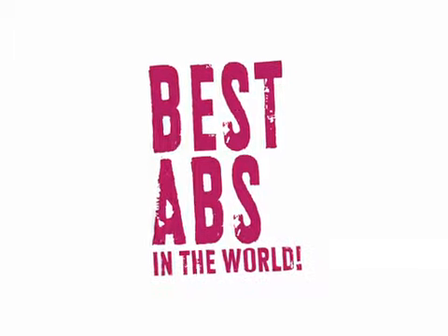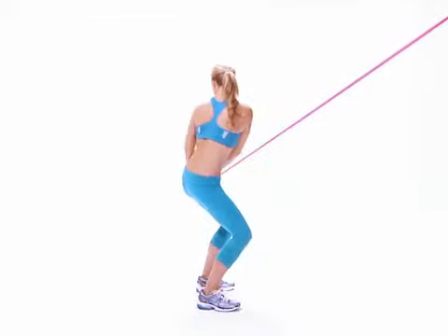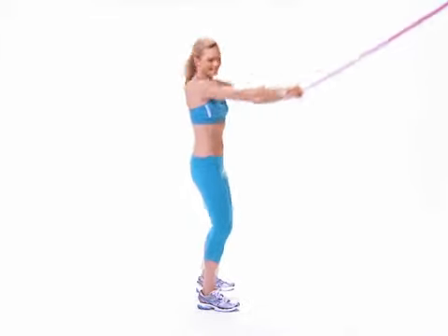Best abs in the world. Axe chop: you can either do this move by tying a band two feet overhead or securing it to a doorknob and doing the move on your knees.